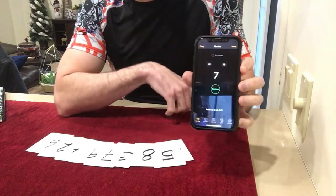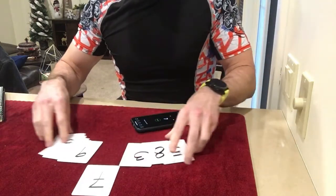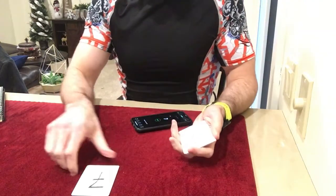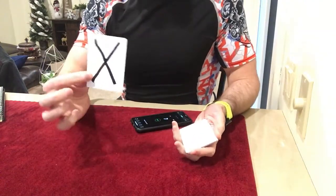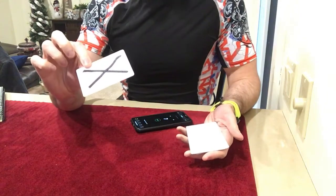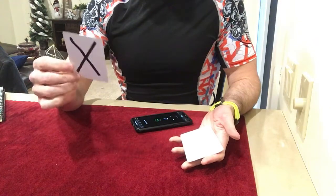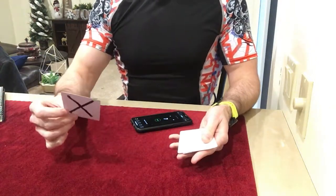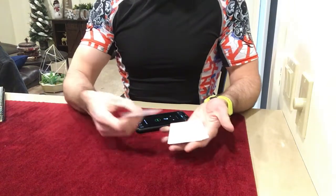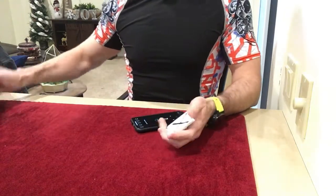The number we get is number 7. All you do is slide out number 7, let them take a look at it, and they're going to see that that's the one with the X on it. That is the effect right there in a nutshell — that's really what it should look like. You could hand that to them as a souvenir if you want. And you can find that in The New Tops.